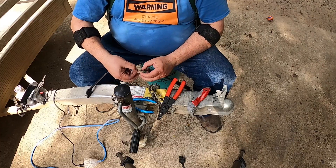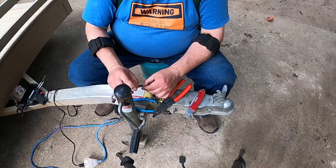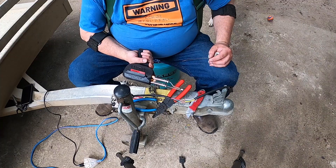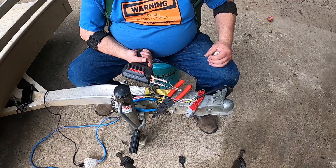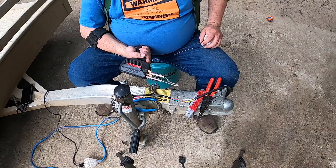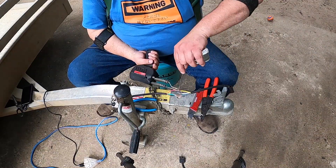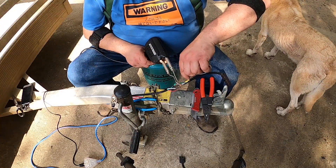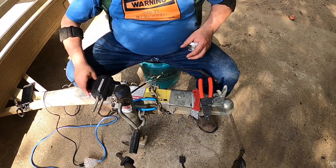I'm going to come back and solder all these joints. I bought this Weller soldering iron when I was 19 years old — can you believe that? I've had it a long time. It did solder. All right, and that's that.